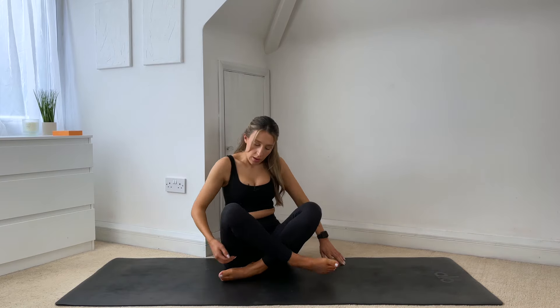Coming into a seated position, crossing your legs, sitting up really nice and tall. We'll start by finding that correct posture. So rolling your shoulders away from your ears, lengthening through the crown of your head, drawing your ribs down towards your hips and then drawing that belly button back towards your spine. You can move the fleshy parts of your glutes out the way so you can really feel those sit bones grounding down into the mat.